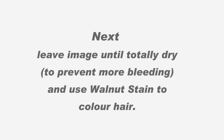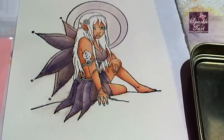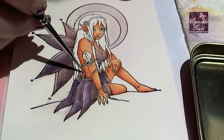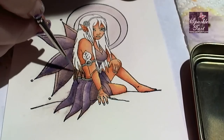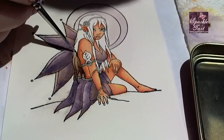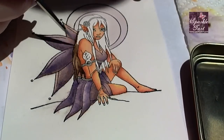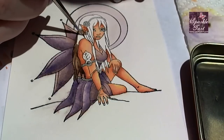Next I'm going to use walnut stain to colour the hair. The hair is not going to have as many layers as for example the wings or the dress, so whatever effect you get on this first layer will show through on the final layer. You really want to make sure that you've got some dark areas where the hair would be darker and you leave some lighter areas where you want the light to be reflecting off the hair.